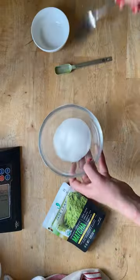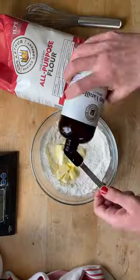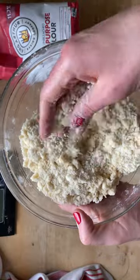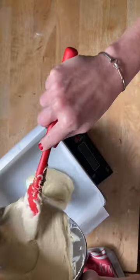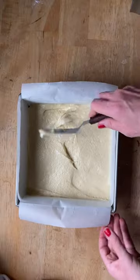Then you mix together the matcha filling, and then you make the crumbs — lots of buttery crumbs. Then make the cake batter. It's really smooth. It's pretty thick, but that's okay. I'll spread it with my offset spatula.